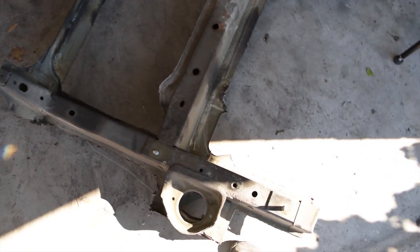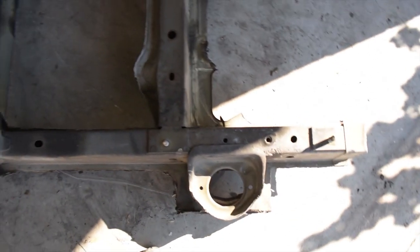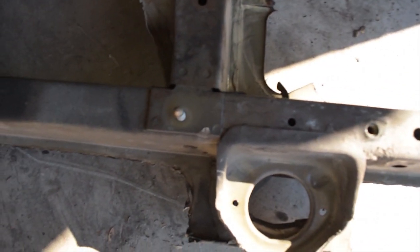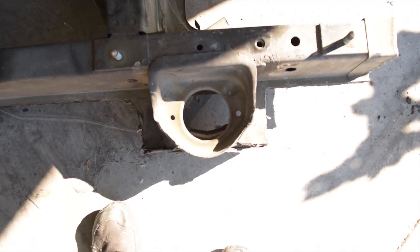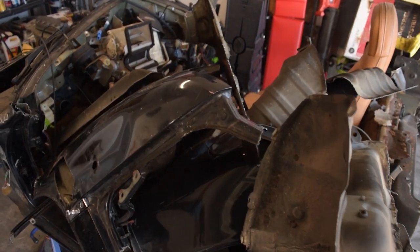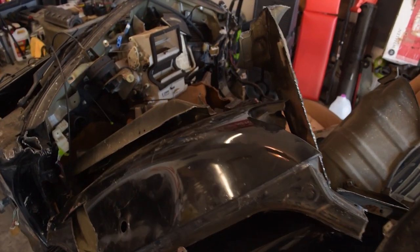So I've got all the fat trimmed off the rear frame rails and what I have left is just the frame rails with the mounting points for the subframe as well as the strut. And here is all the excess material that I took off the rear third section of the car. All this can go get recycled.